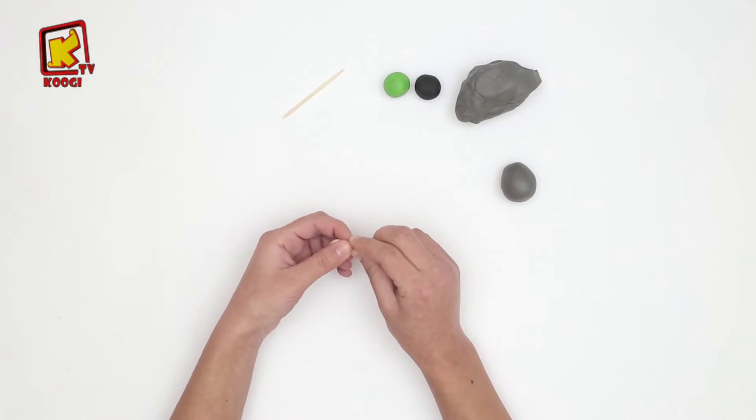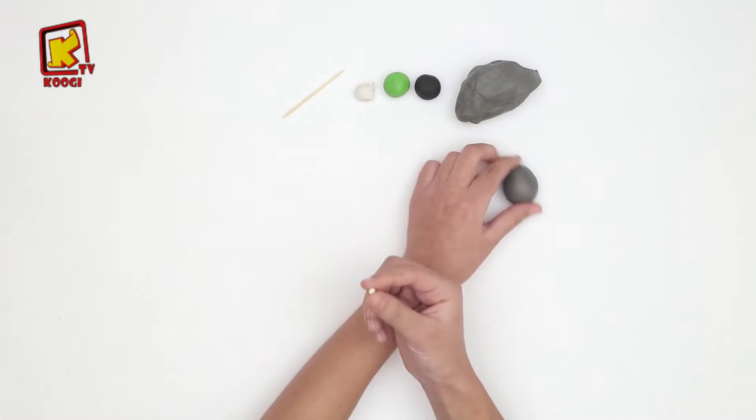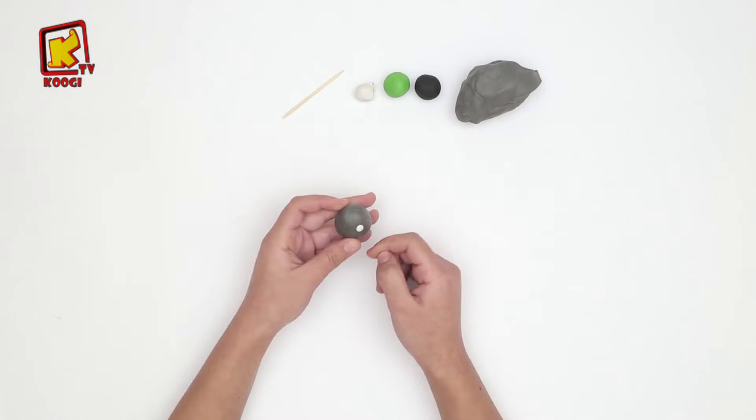Prenons un petit morceau de cet argile blanc et roulez, et on va le coller ici pour faire les yeux de l'âne.